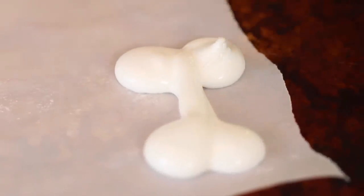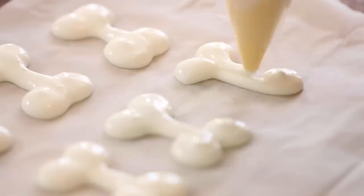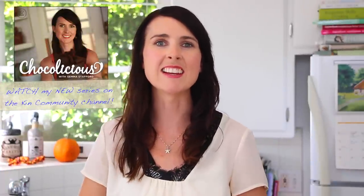Seriously, how cute are these? Make a dot and then create another bone — your friends are going to love these. When your bones are piped, you're going to bake them in the oven at 200 degrees Fahrenheit for around an hour and a half, and they're still going to be lovely and white and dry. I am very excited to share that today is the launch of my Chocolicious series with Kin Community.